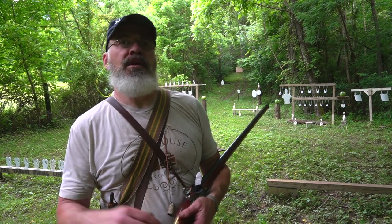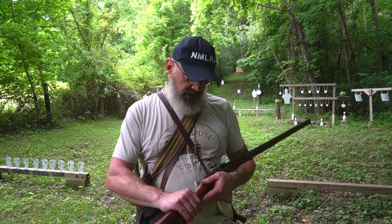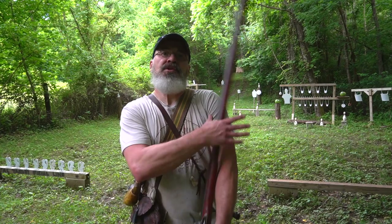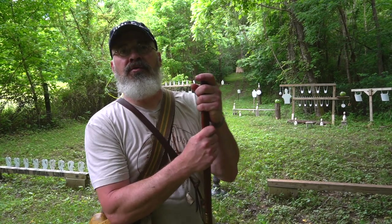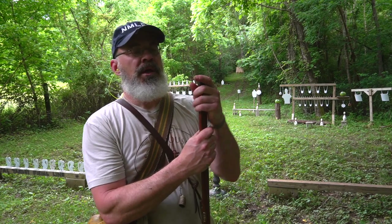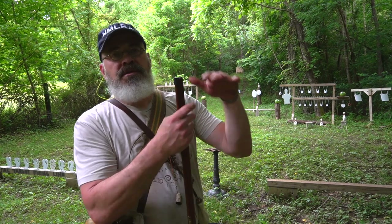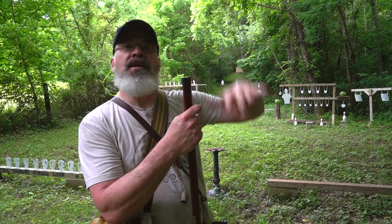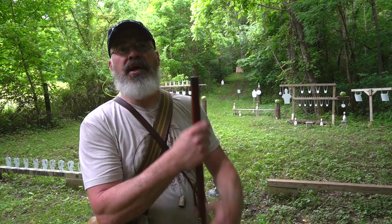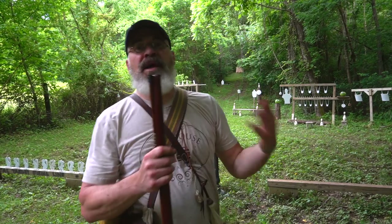Today we're going to do a quick video on loading your smoothbore. We are out here with the Jack Brooks trade gun, 20 gauge, 62 caliber, and we're just going to do a quick video on how to load it. It's super simple for beginners — all you need to know is your powder goes in first, something between the powder and the shot to keep them separated, and then something on top of the shot to hold it down so your shot doesn't roll out.